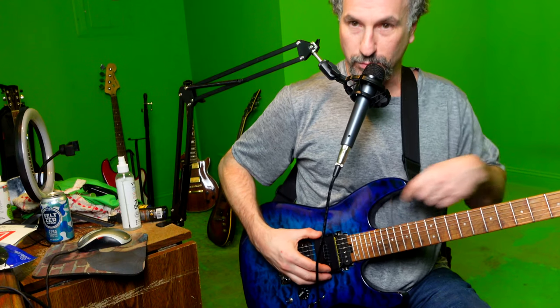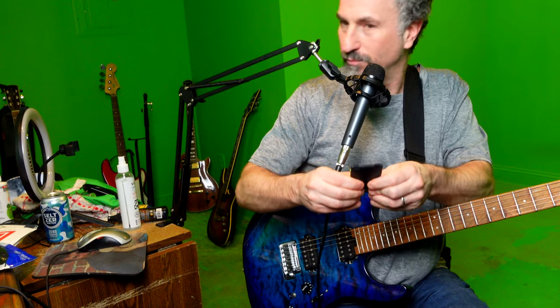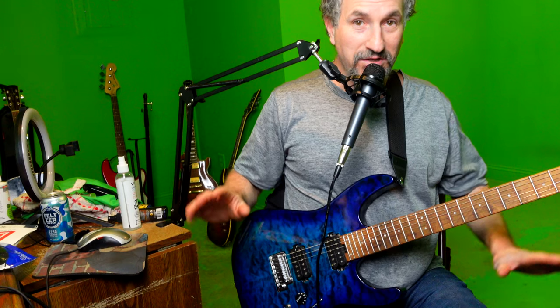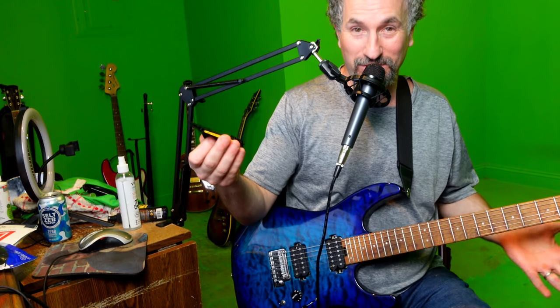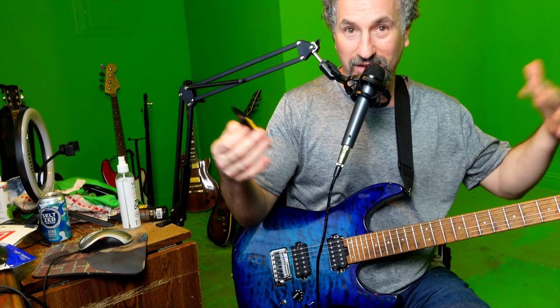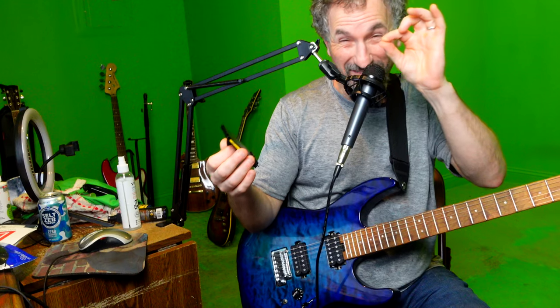Then you pull it back, push the buttons again to release it, close it, and put it somewhere nearby so you can use it quickly. And then your strings are clean. To me this thing is awesome. It was very cheap when I bought it — only ten dollars. This thing is worth every bit of that. I don't know if the price will fluctuate, but the affiliate link below will take you to the same price, and I'll get a very small commission.